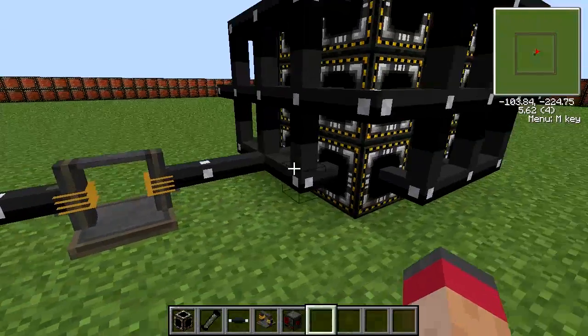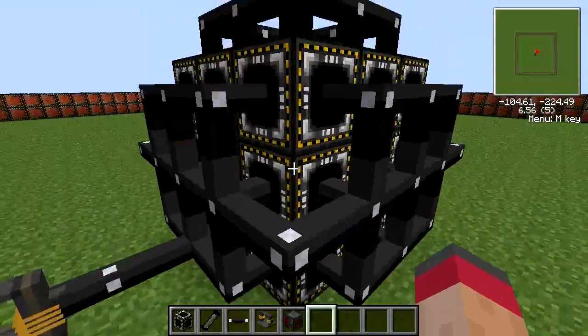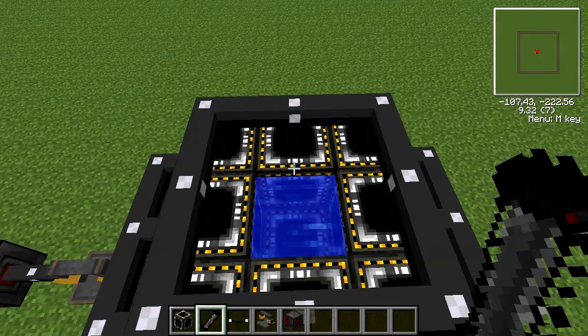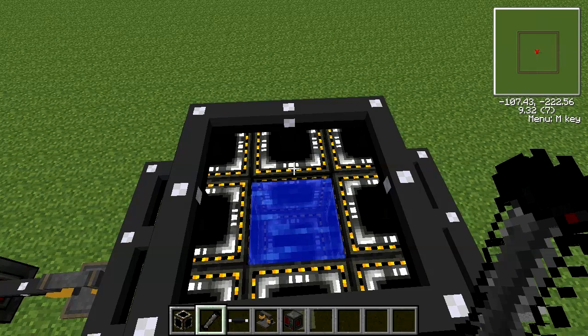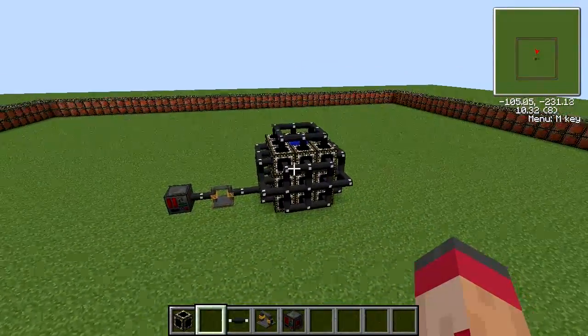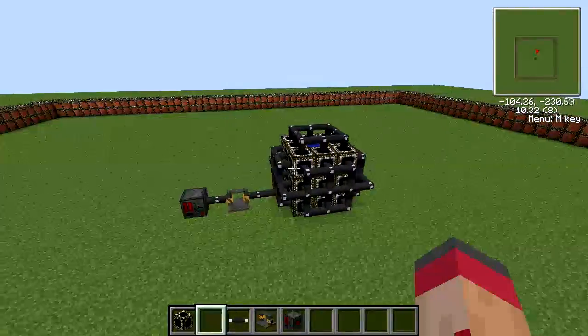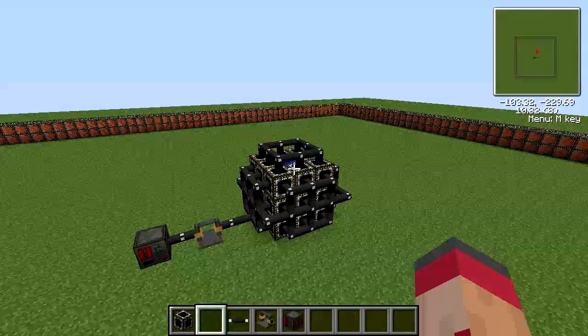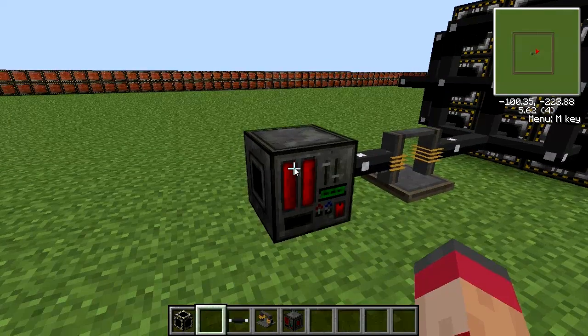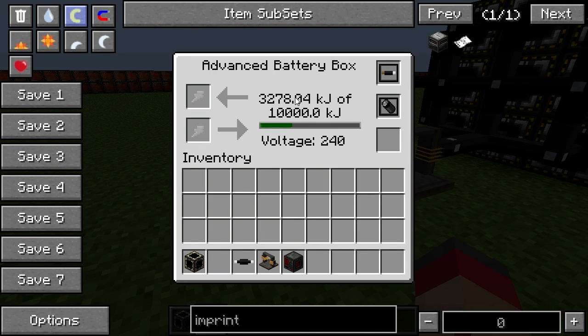Now this should be all ready to receive power. So what we're going to do is fly up to the top. I recommend building a walkway, because you won't be doing this in creative mode unless you are just testing it out. We're just going to take our 200mg of antimatter and throw it in there with Q, then stand back because it's going to explode. There we go. Now if we go down to our advanced battery box, we can see how quickly it's generating power — very, very quickly.